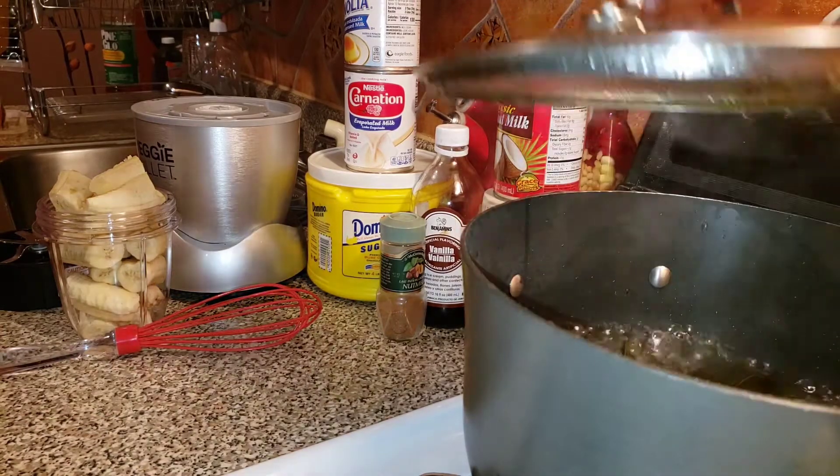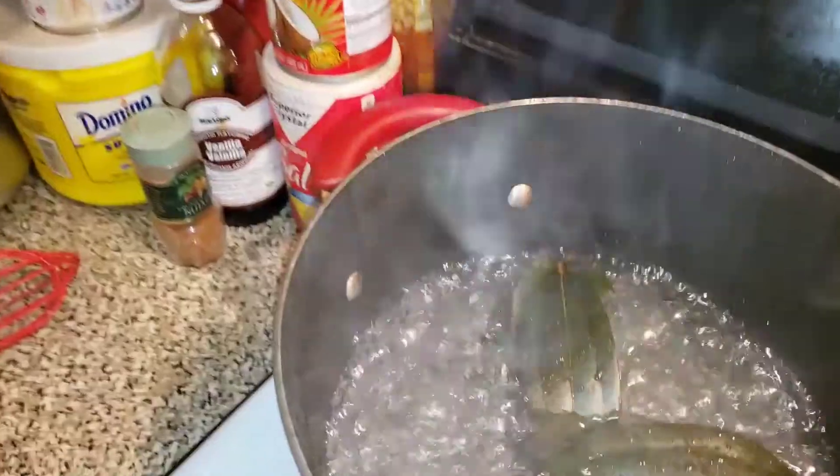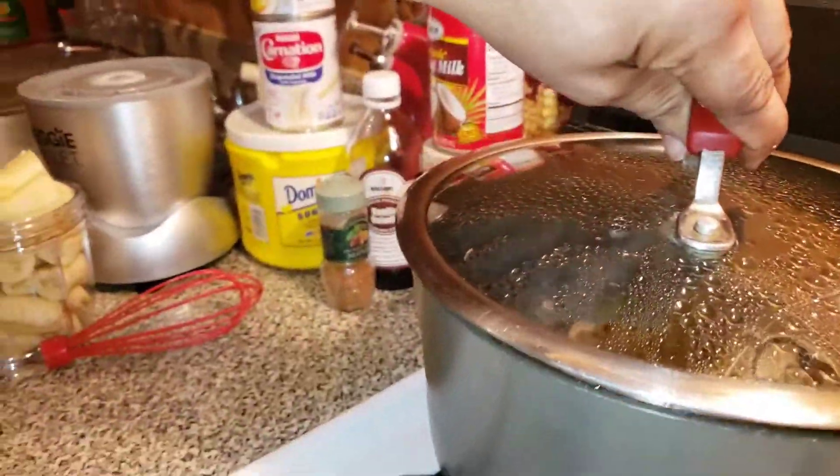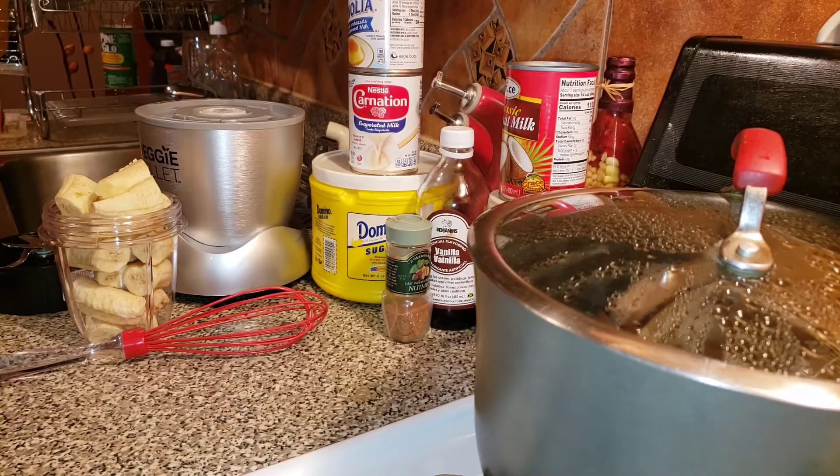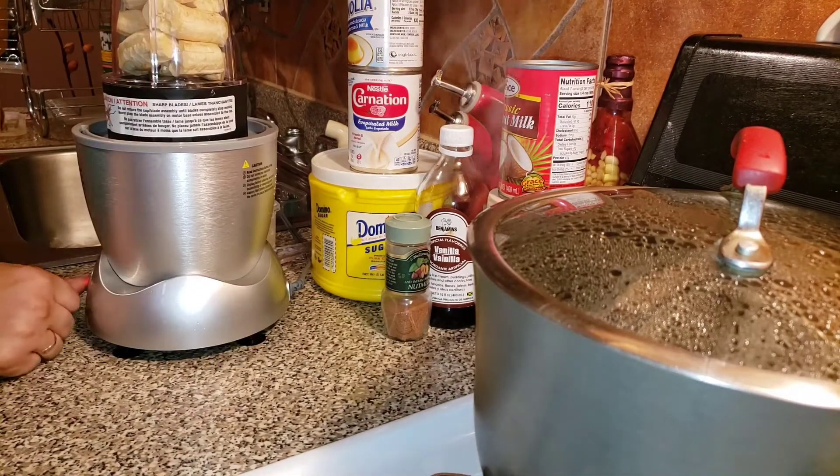My water is already boiling with some cinnamon leaf, giving it flavor. Now I'm going to go ahead and clean it.